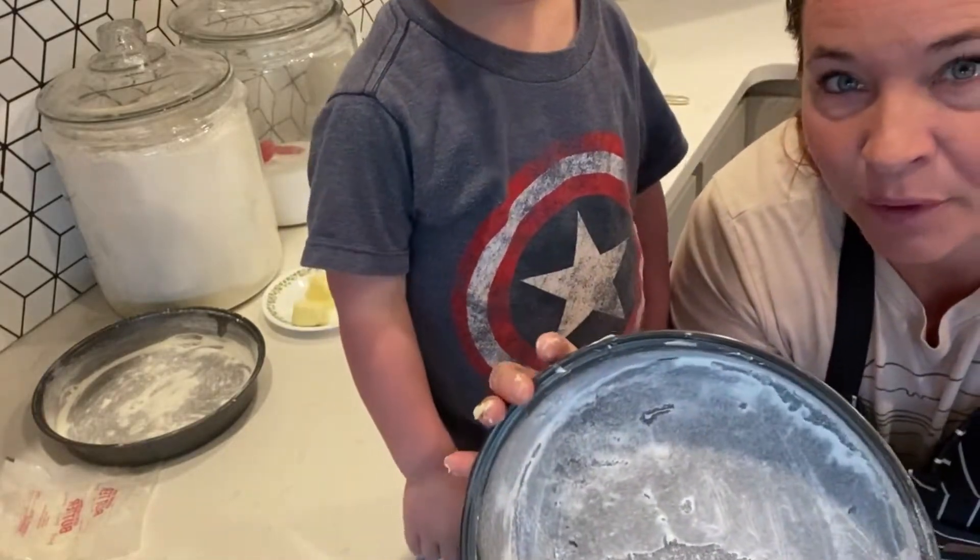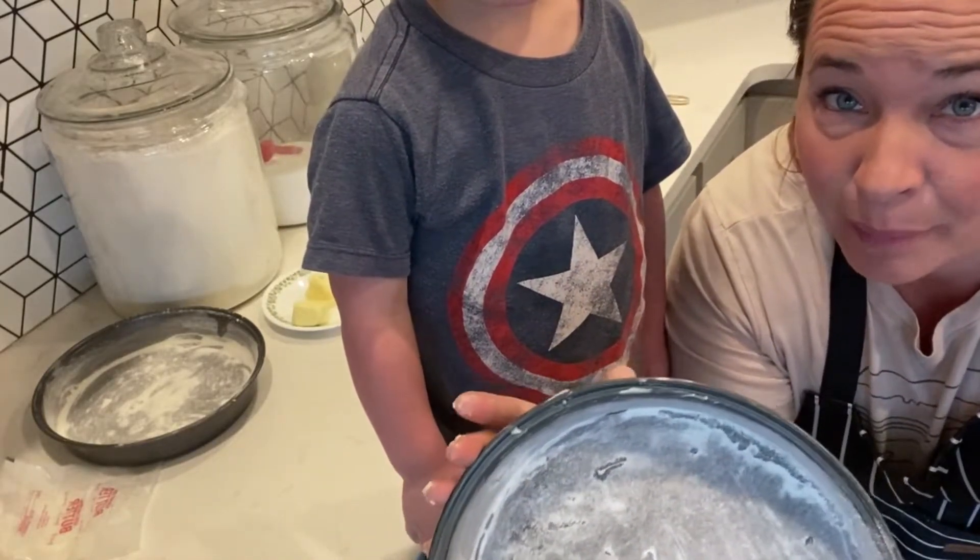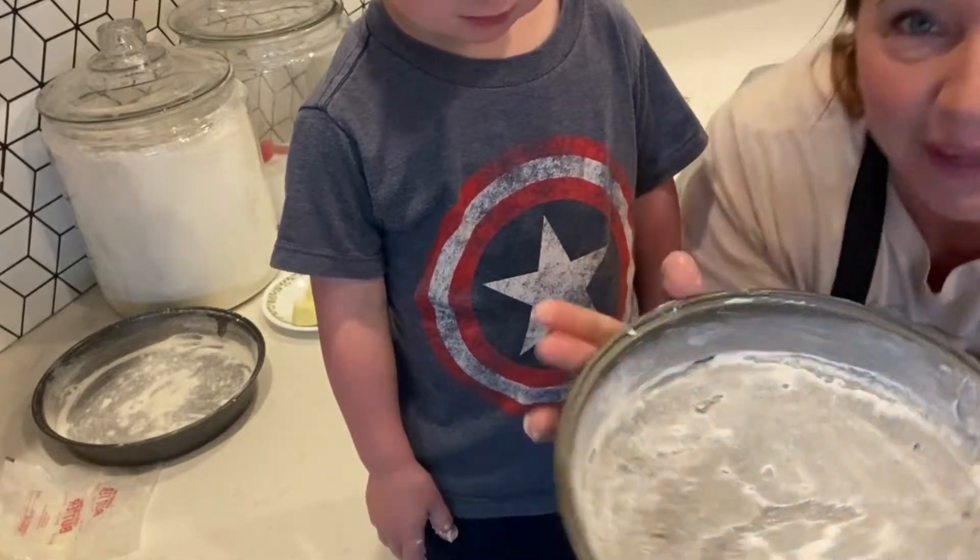Buttering your pan and then dusting it with flour really helps the cake come out easily without sticking to the pan.